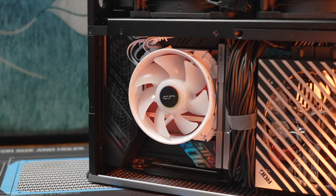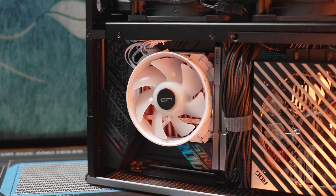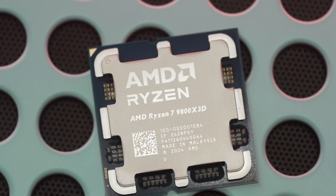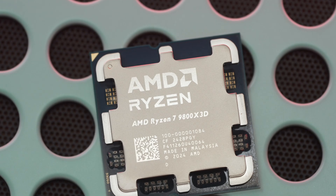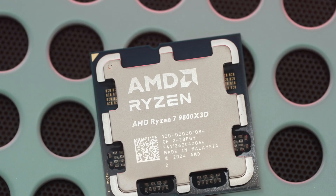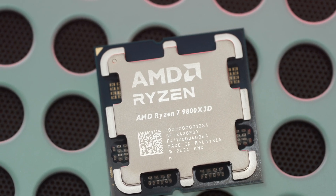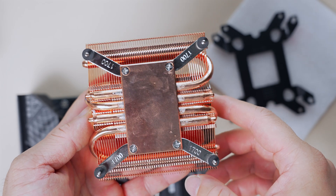Even if the vapor chamber heatsink is optimized for this level and capable of transferring that much heat to the fins, you're still subject to what the form factor can handle with a single 92mm fan. Some of you mentioned the 9800X3D, which can draw much more than 130 watts for heavy all-core use, though for gaming-only usage it's still in the 80–90 watt range. Either way, the findings for higher TDP CPUs are similar to my earlier conclusions — a good conventional heatsink like the Thermal Right still performs very well.